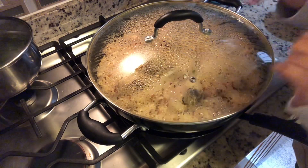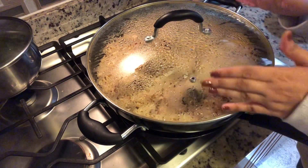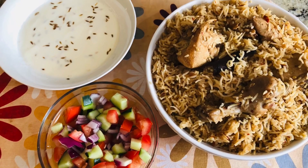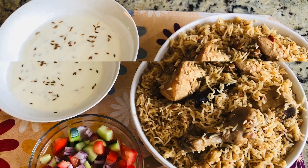The rice is done — I steamed them for about 15 minutes and it's cold outside so this feels good. I'm serving my chicken pulao with the raita and some salad, and it's done. I hope you guys like this recipe — I will see you soon with another video.